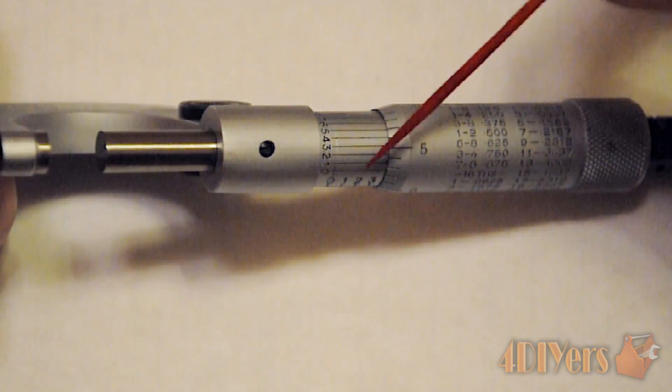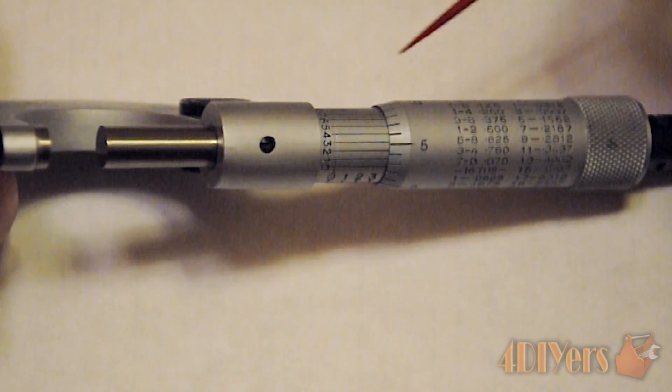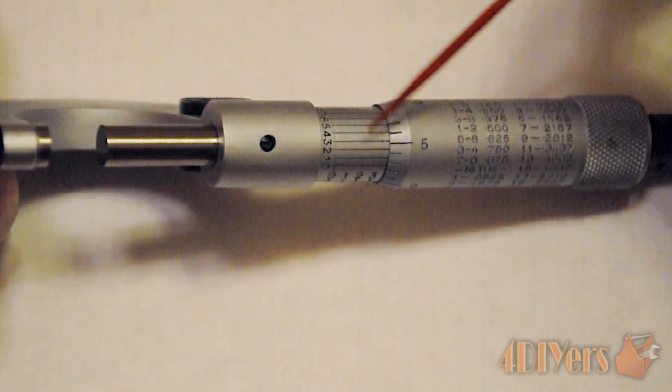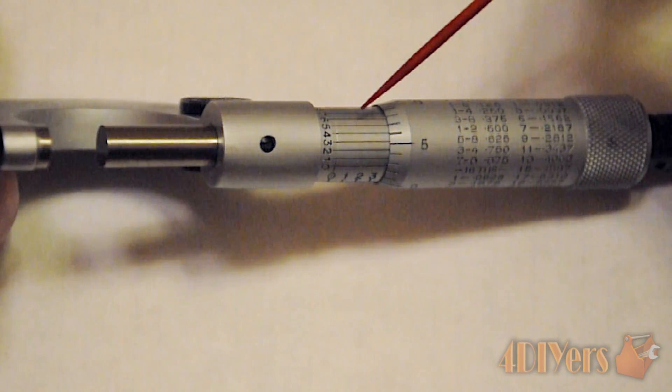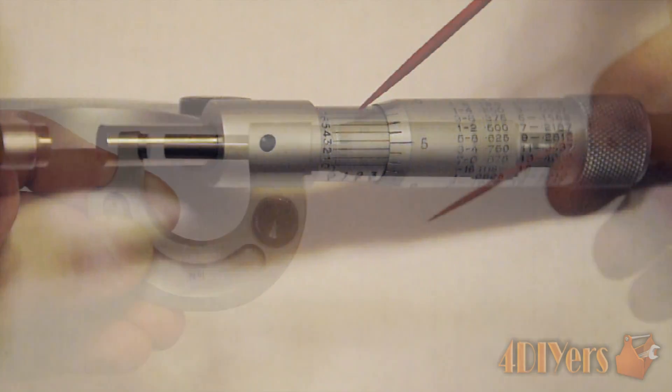As you can see on this micrometer, we have a scale that wraps around the sleeve — this is known as the vernier, hence the name vernier micrometer. On a standard micrometer you won't have this scale, so you don't get that extra digit. With this scale you are able to achieve that fourth digit, or accuracy to ten thousandths of an inch.